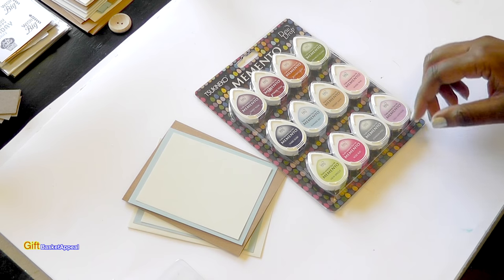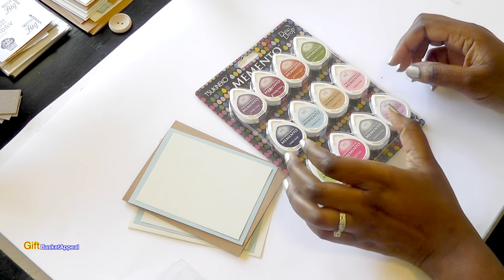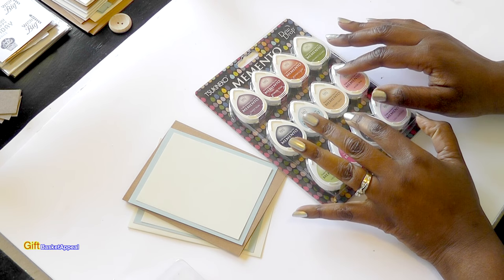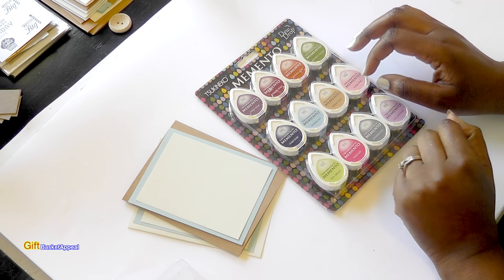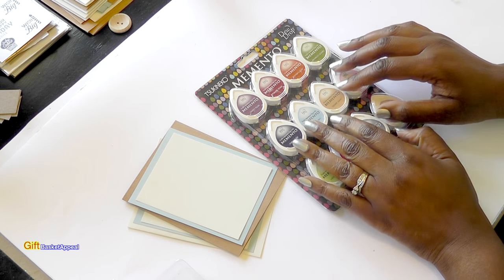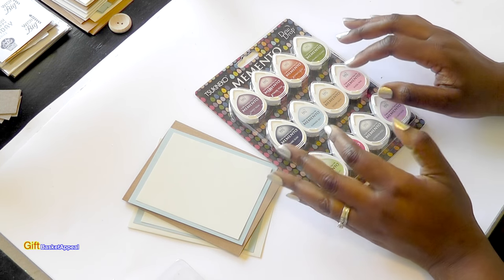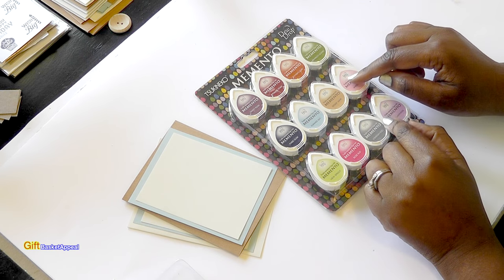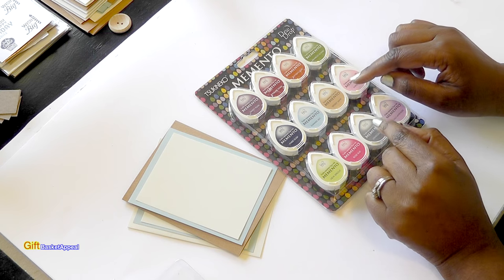I'll be sure to list all of the supplies that you'll need below. One of the inks I'm going to be using is Memento Dew Drop, and I love these inks. These are available in Maymay's store, and I will list that link below. I am having so much fun using these.